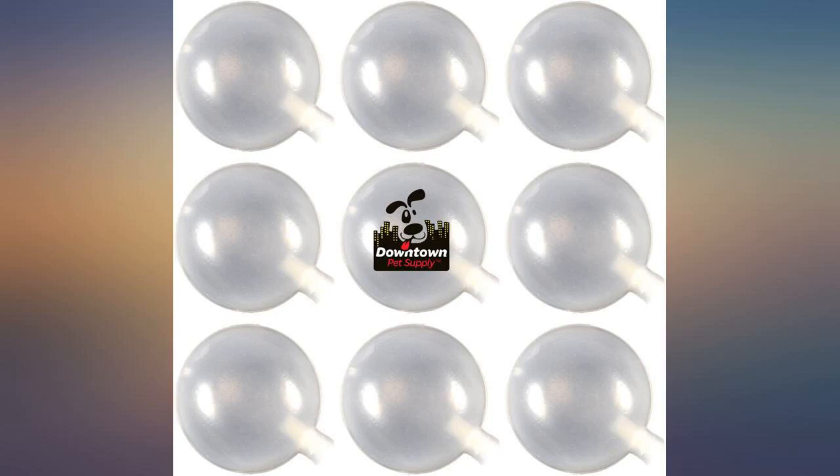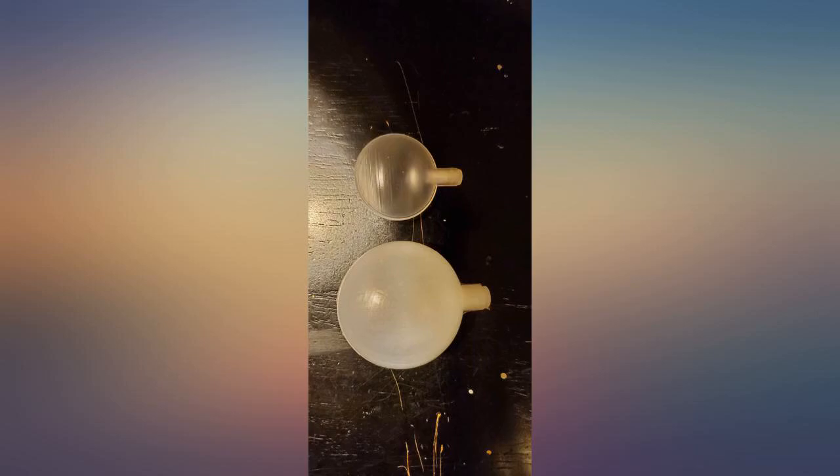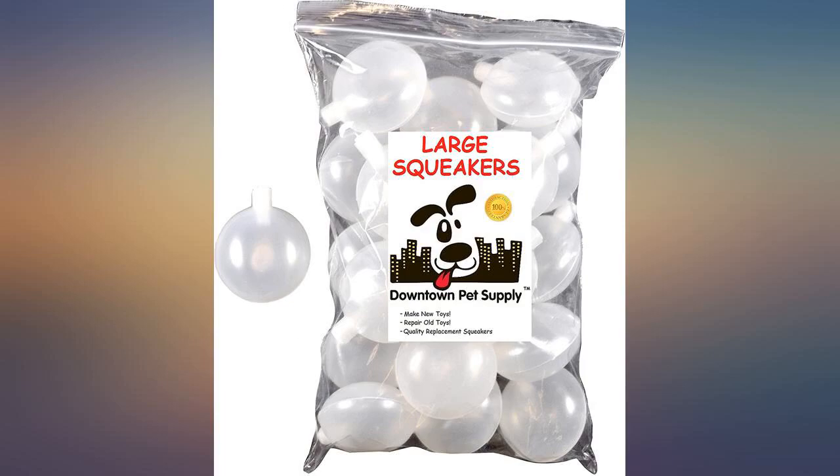First review. Received in a timely manner. Slightly larger than I expected, which is a good thing in my case. All 100 are there and working — yes, I did count and try them all. Also, quality slightly better than I expected.